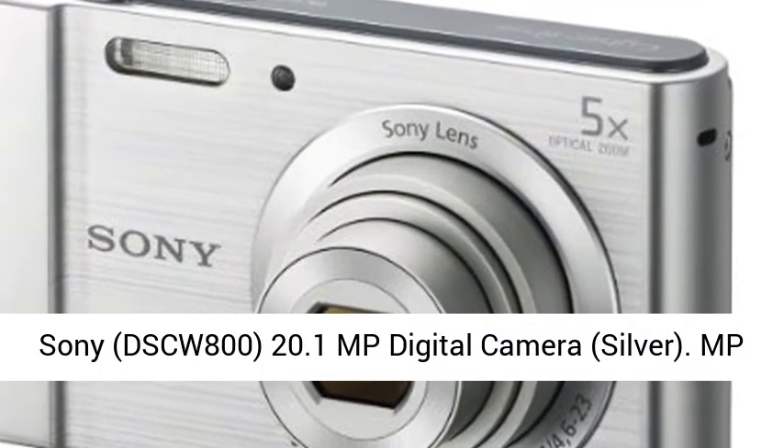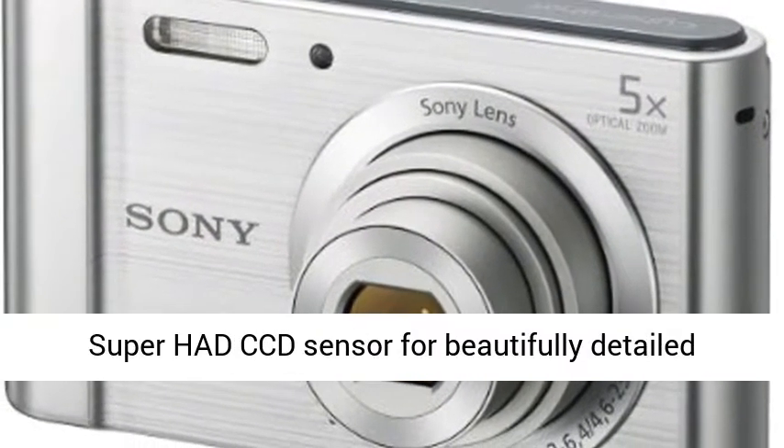Sony DSCW800, 20.1 MP Digital Camera, Silver.